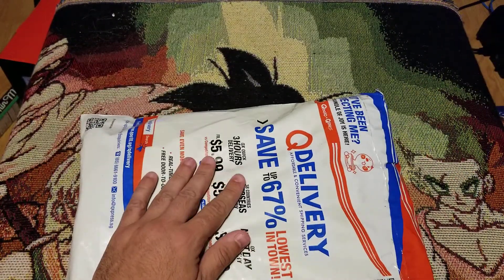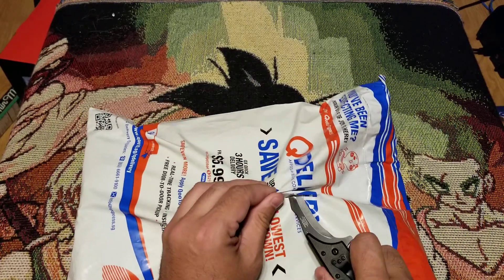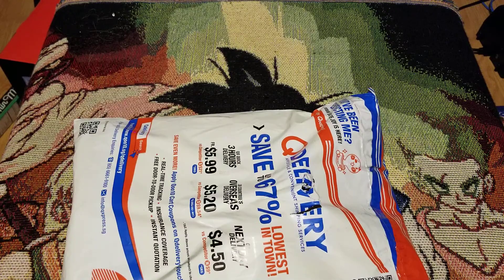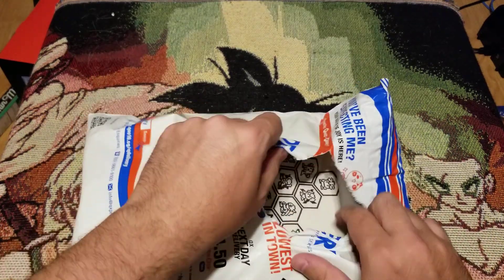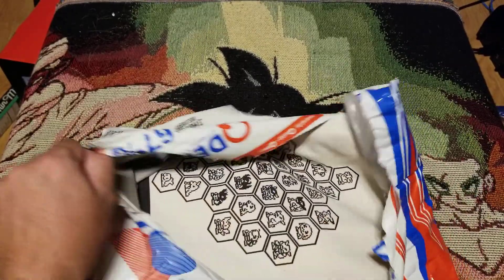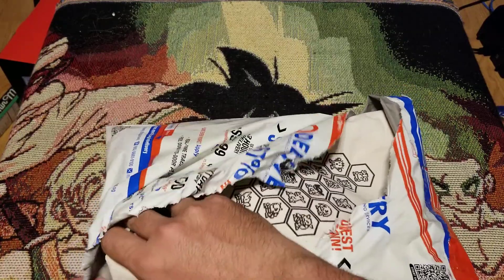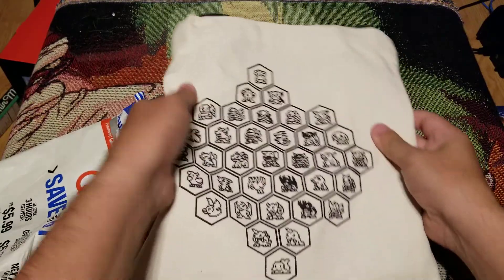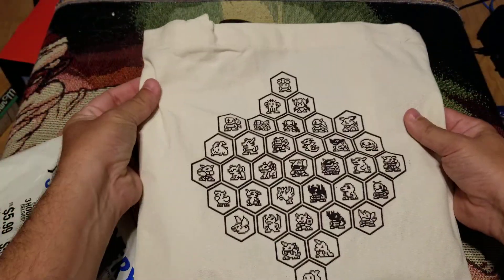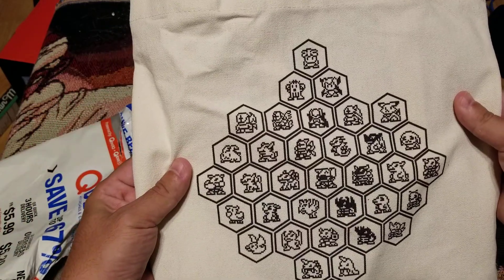So we're going to open this up here. Got the trusty, crusty knife. Let's see what we got here. They did let you choose your mat design, so that was pretty cool. This already looks awesome. Look at this bag — what a cool bag. You got all the Digimon in there, they're all like 8-bit form. Nothing on the other side.